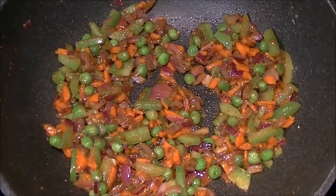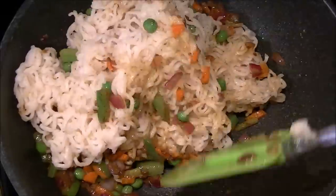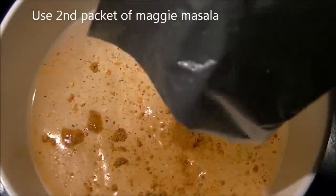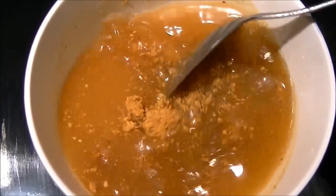Now add the Maggie noodles and mix really well. When it's all mixed up, take a bowl and add a few tablespoons of water, then mix in the Maggie noodle masala and salt. Stir it very well and add it to the Maggie.